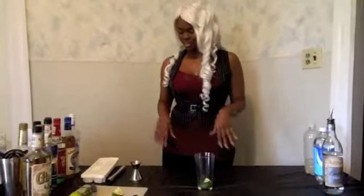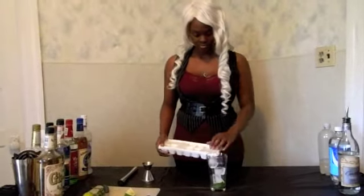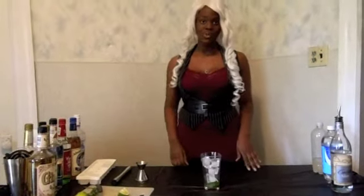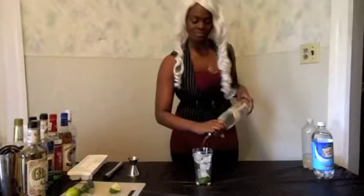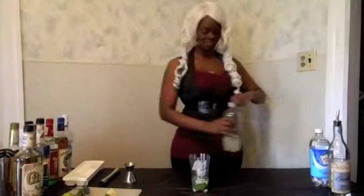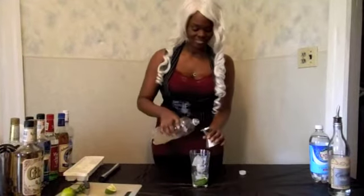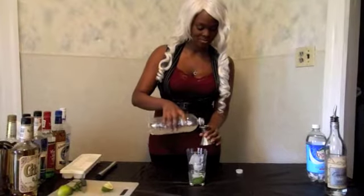Now that I've muddled everything, I want to put my ice, because it's a muddle and build recipe. Then I want to do two ounces of my rum. One ounce of my simple syrup — I'll use my jigger for this one.